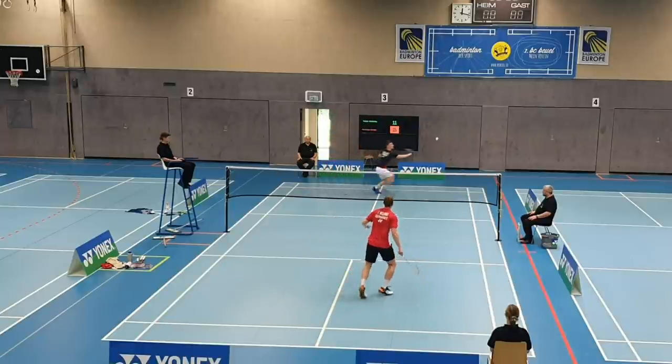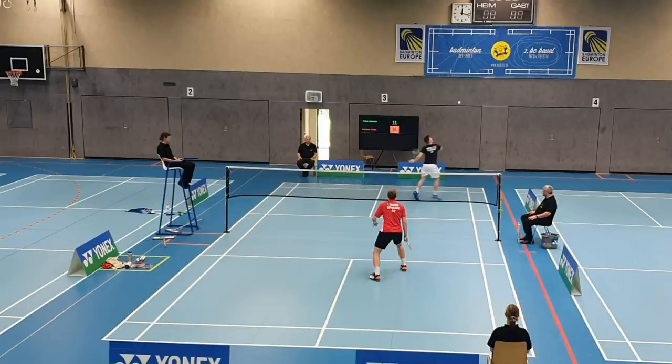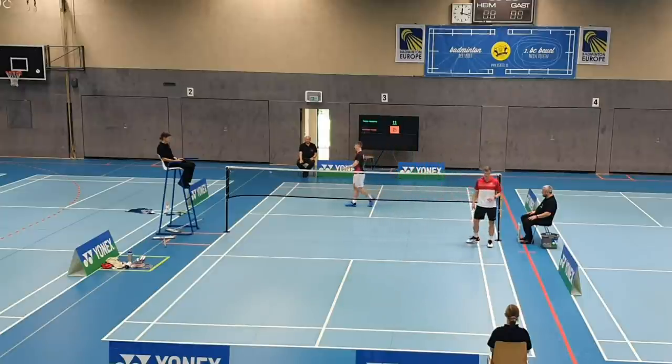There are also situations where you have your opponent under pressure in the rear court and you know he cannot play a backhand clear. In that case it makes sense to push forward and stay at the net — don't get back to the middle if you already know there will be no cross clear from the backhand. Especially at lower levels this will never happen. Try to choose your position according to what your opponent can actually play, and sometimes you can kill off the shuttle right away with a more offensive-minded positioning.